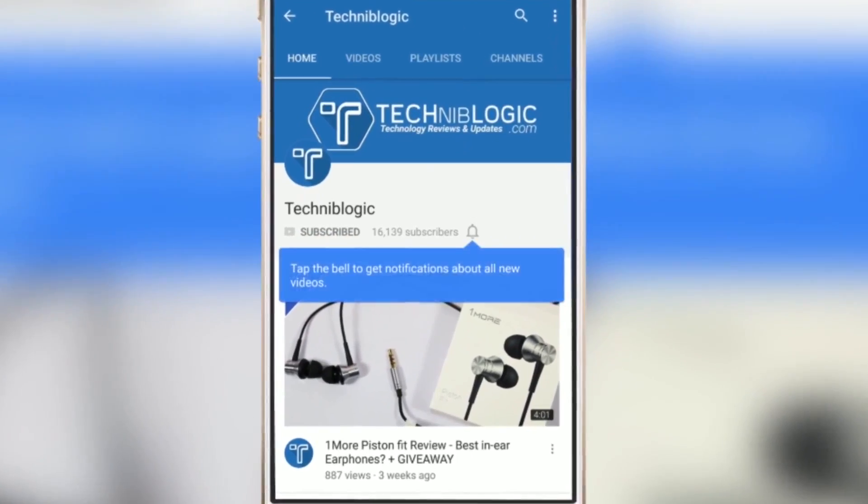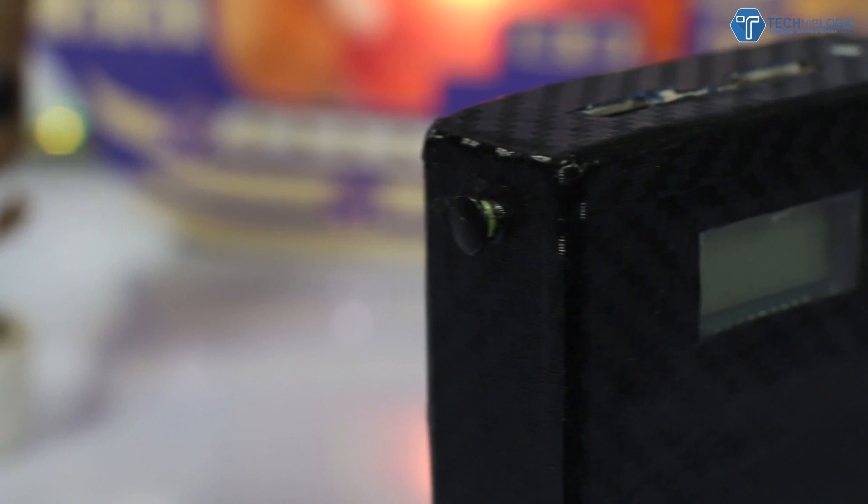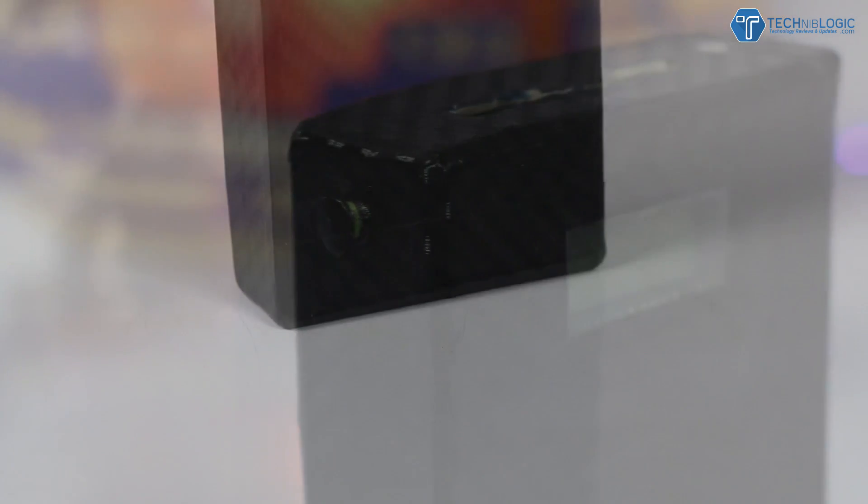Hi guys, Nick here from techniplogic.com. In this video I'm going to show you how you can make your own power bank.